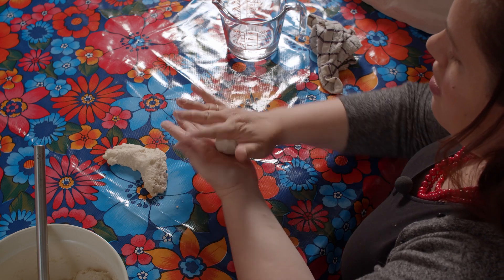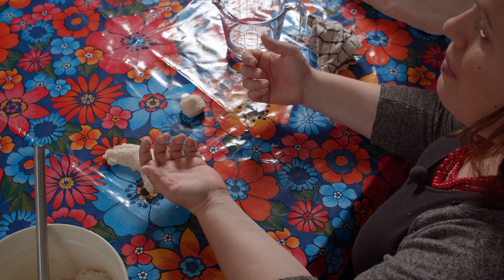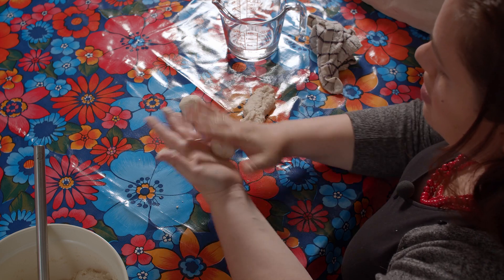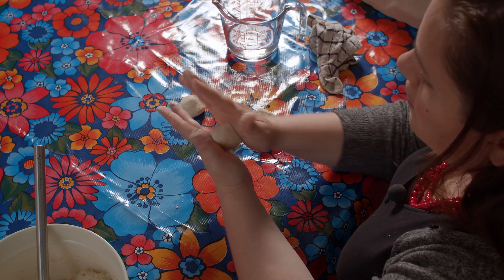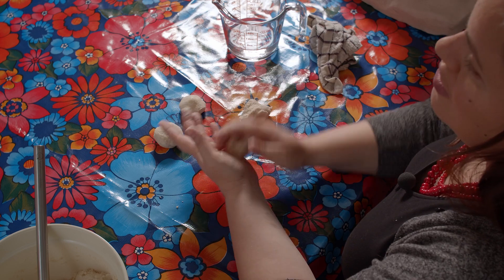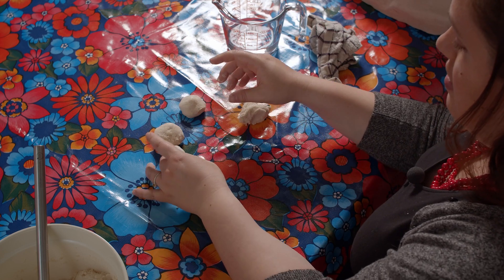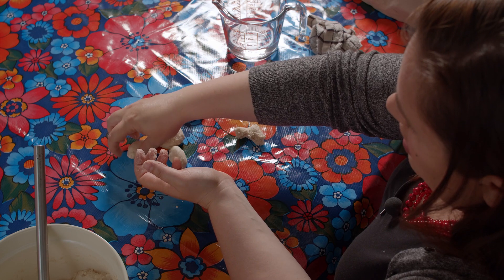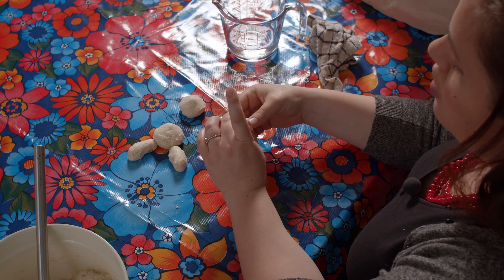When I make a sphere, for example, and I just sit it on the table, it's going to flatten out a little bit. That's okay, but I might want to add a little bit more flour to make it more stable. Or I can make all the individual parts for my project. Let's say I'm going to make a bear — I need a sphere-like shape for the head and a sphere-like shape for the body. I might decide to make the parts that are going to go up in my sculpture after they've been baked. The bottom of the bear, the bear's legs, the bear's body — but the head I'm going to keep separate until after it's been baked, and then I can glue them together.